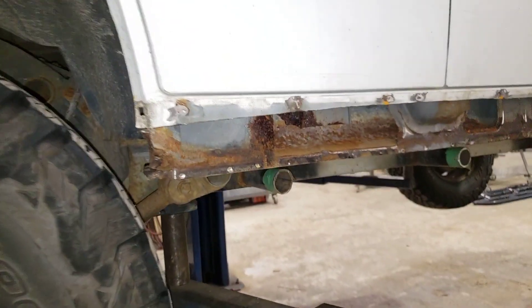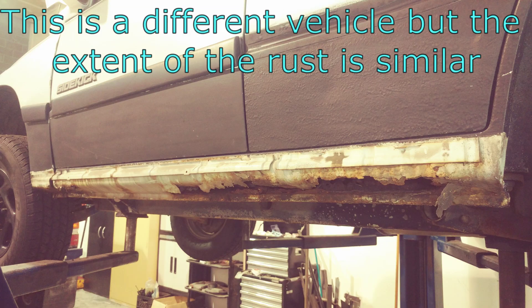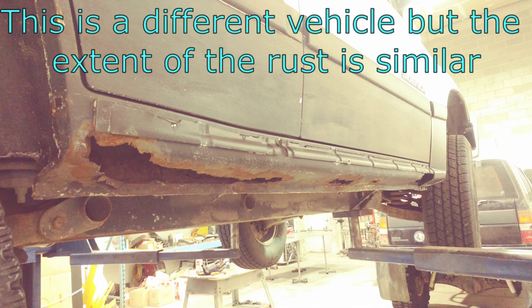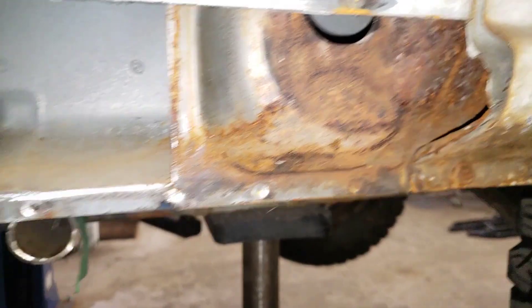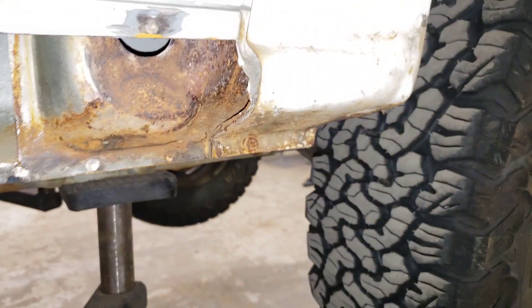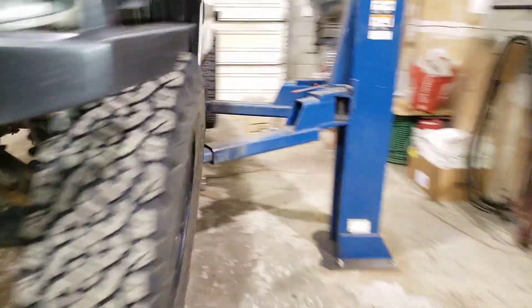What we're doing today is rocker replacements. The rockers were completely rotted out and the customer cut them out for me, which is really handy — saves him a ton of money and saves me a ton of work. He's done a really nice job of it. The inside of these rockers is actually quite solid. There's some surface rust but it's not too bad at all, so I'm going to chemically rust convert that, treat it with a zinc primer, and put some new panels over it.